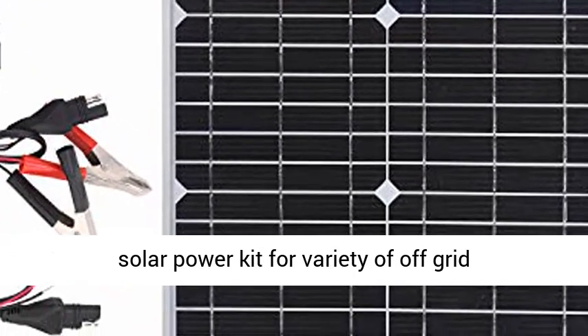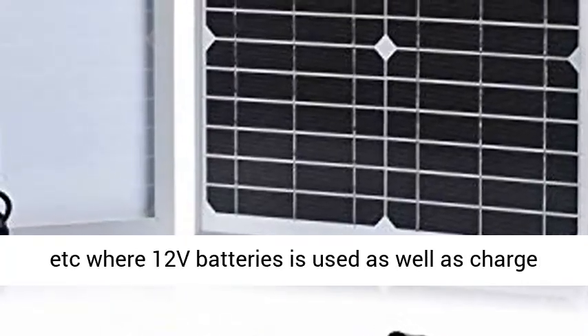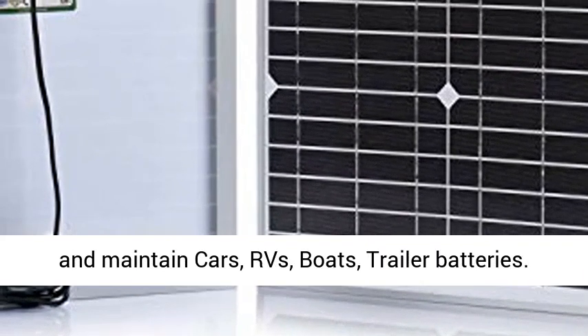Ideal solar power kit for a variety of off-grid applications including shed, cabin, gate opener, etc., where 12V batteries are used, as well as to charge and maintain cars, RVs, boats, and trailer batteries.